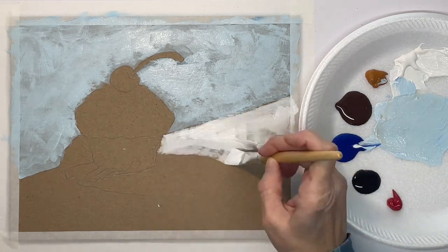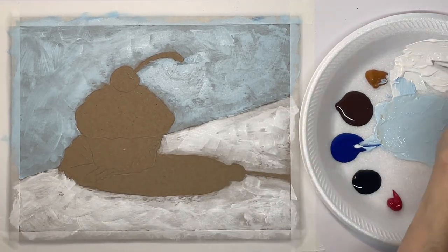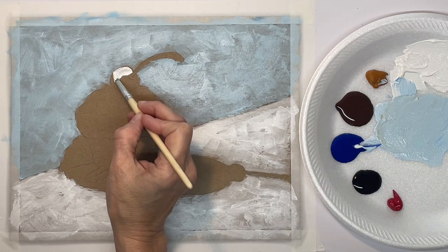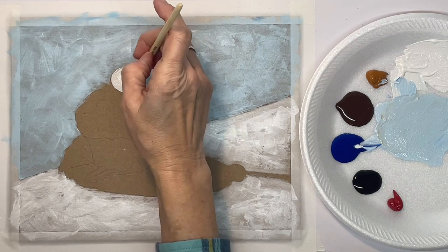What I'm doing is just covering the background with a blue and white mixture on the top and then just white at the bottom. I just sped through that because it's pretty self-explanatory. I'm using synthetic brushes — just whatever size and shape you need for the area you're working in.